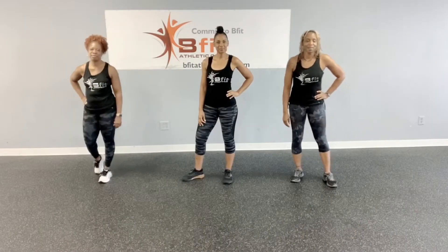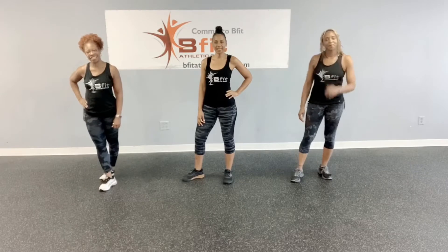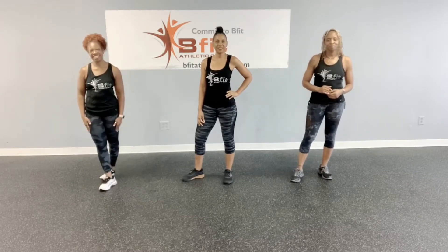Hi, this is Nancy. I'm Jeannie. And I'm Jackie. With Be Fit Athletic Club. And here's your quickie workout of the day.